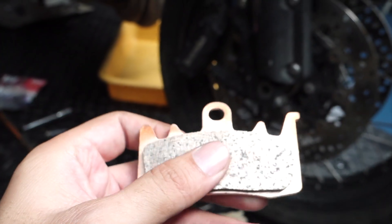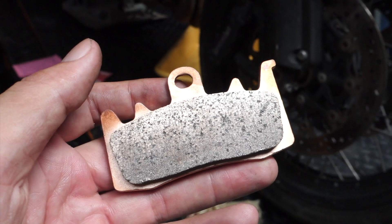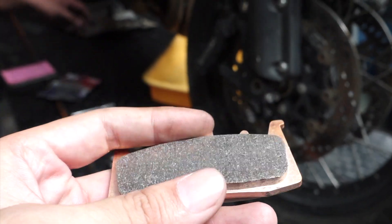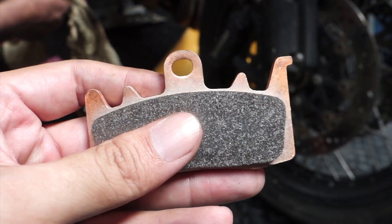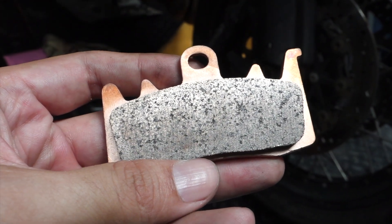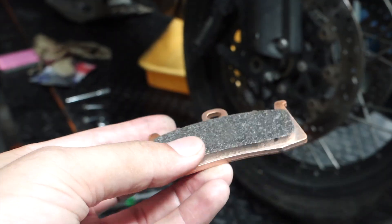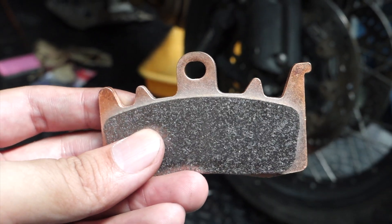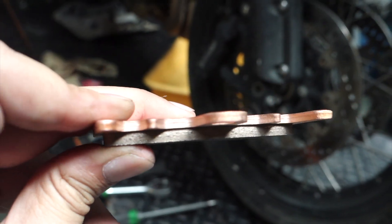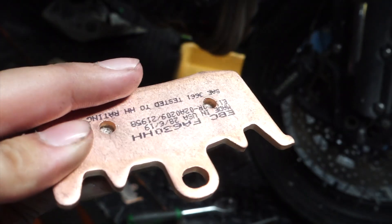What does double H mean? H, for motorcycle brake pads, is the highest category of the coefficient of friction. An HH pad means whether the pad is cold or hot, it will provide you the maximum amount of friction that any pad would. So even at high operating temperatures, it would not fade as fast as a non-sintered or any other category pad would. That's the advantage of having a double H sintered pad.